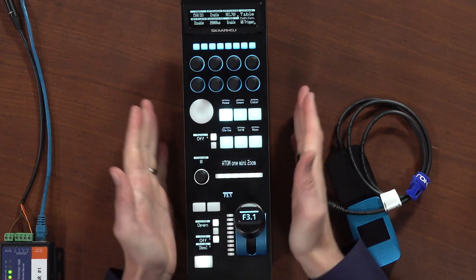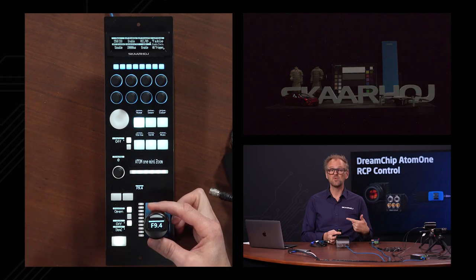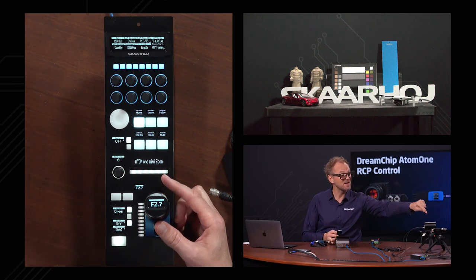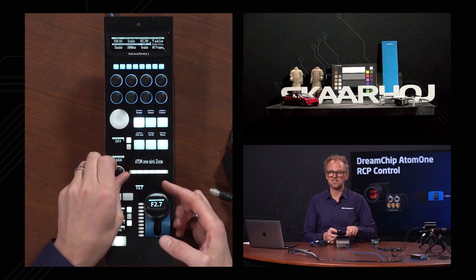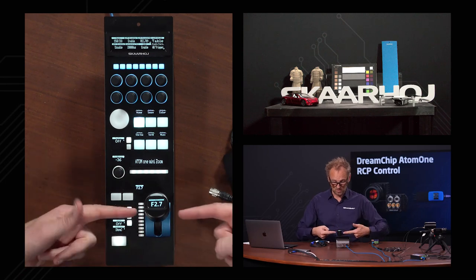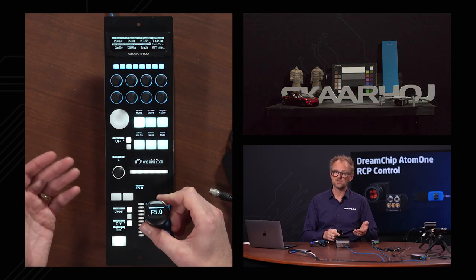I would like to move on to the RCP Pro and show you how this wonderful device controls these cameras. We are connected to the Atom One Mini Zoom camera with the RCP Pro right now, and you can see we have iris control — as I'm moving the iris joystick on the RCP Pro, I am controlling the iris of the lens built into the Atom One Mini Zoom. We also have pedestal control up here, so I can manage the black tones of the image. If you prefer to control that on the ring of the joystick, it's available right there as well — as I'm turning this ring, you see that I'm able to crush or highlight the black tones in the image.